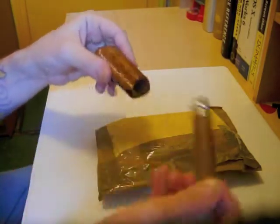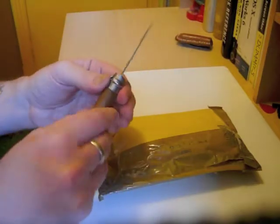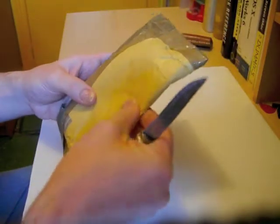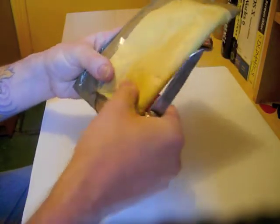It's my old Opinel Number 5. It's done a lot of work in the past but it's not had much to do in recent years. So, here we go. Seems to be a lot of space at this side.